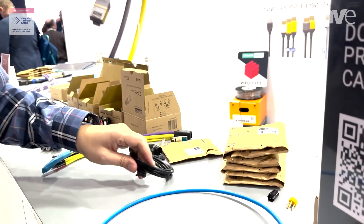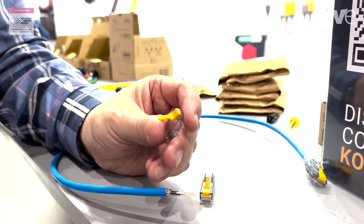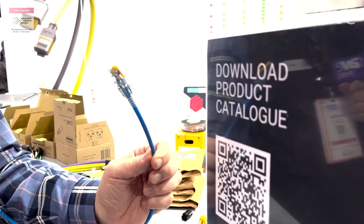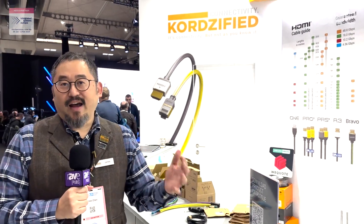unbreakable latch, and we've applied it to this standard RJ45 connector which you can crimp onto any normal Cat6 cable — providing you high reliability in the field, preventing failure, dropouts, all of those things that you know Chords for.